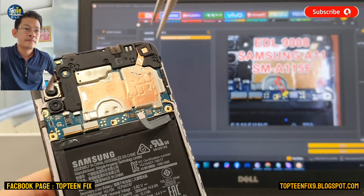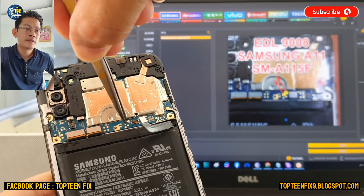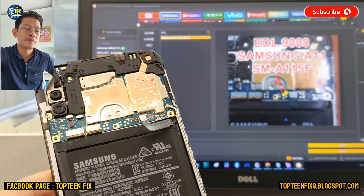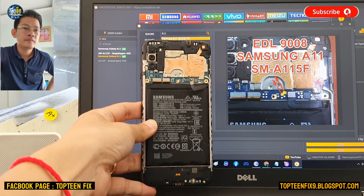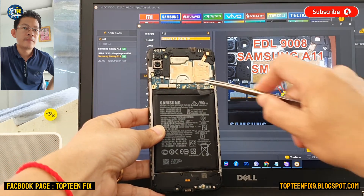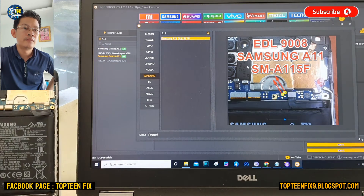Can you see clearly? Is it clear for everybody? Just the two pins — press as shown in the video. This is the same position shown in the unlock tool and on the real motherboard.